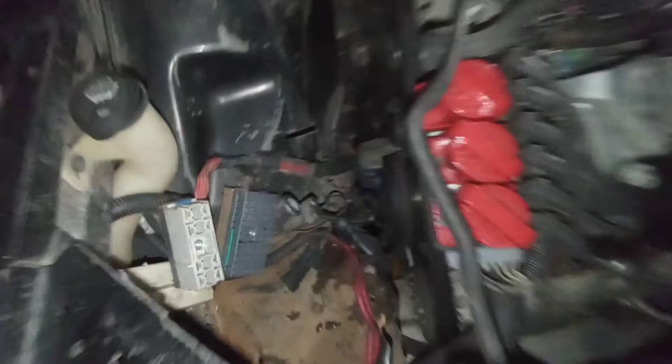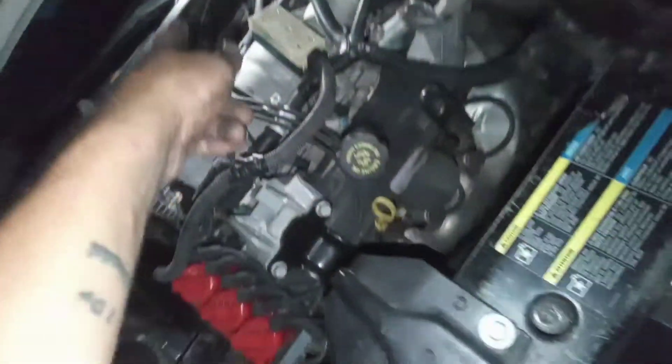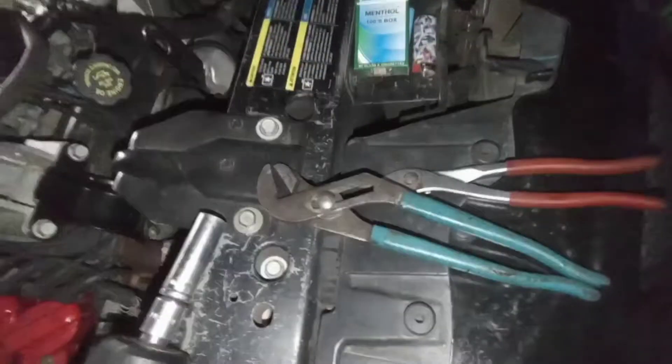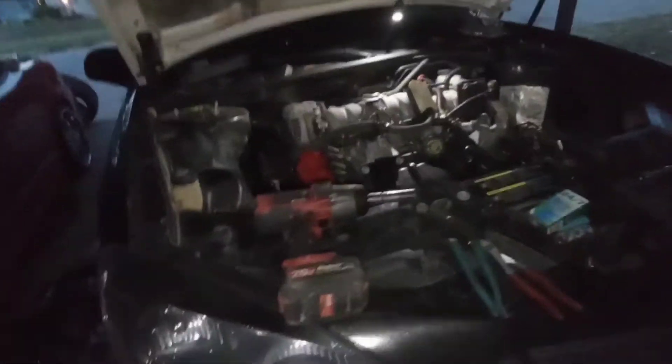Been working on the '06 for about 30 to 45 minutes. I've got the fuse box out, battery out, got the dog bones off, everything disconnected from the fuse box, just got the engine harness thrown over the engine. Still got to get the radiator hoses, heater hoses, fuel line, power steering lines, and the AC compressor disconnected — but I'm making progress.